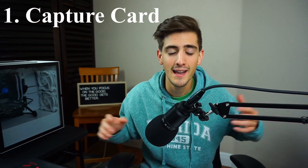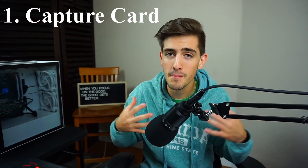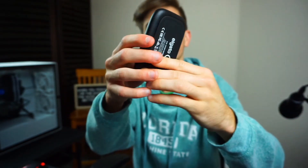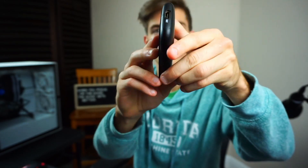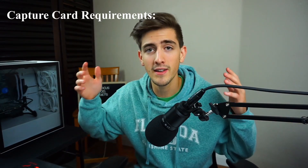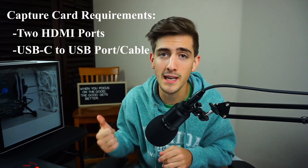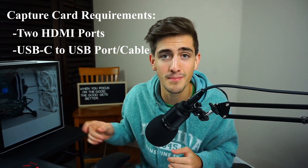Starting off with number 1, one thing you're going to need is a capture card. It doesn't really matter what capture card you get. I personally have the Elgato Game Capture HD60S. It is about $179 on Amazon, but if you get on OfferUp or anything like that, you can get it for about $100 and pick it up locally. I got a brand new one for only $100, so I saved about $80. Make sure you have an HDMI in and out port as well as a USB-C to USB port so you can plug it into the back of your computer.